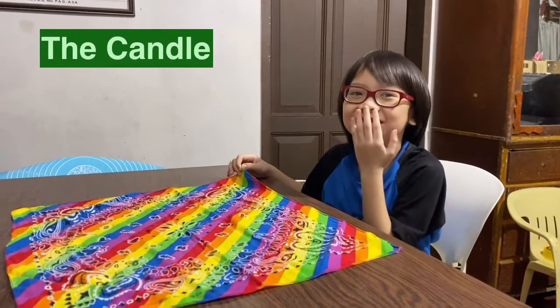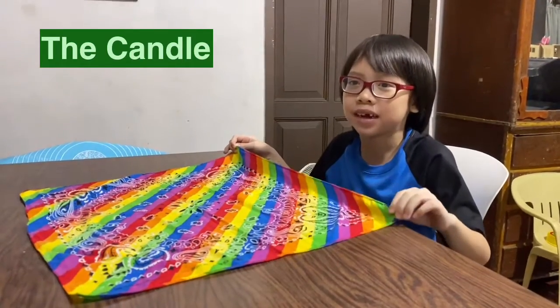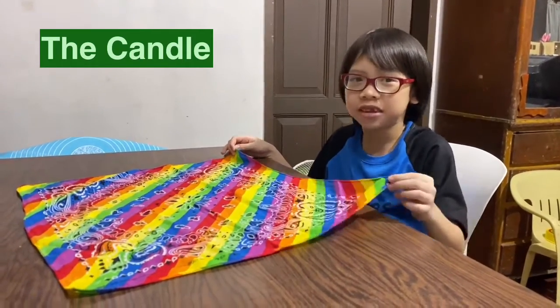Hi, I am Yusamu Edwik S and today we'll make a table napkin, the candle.